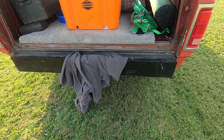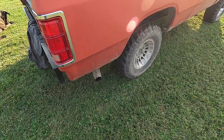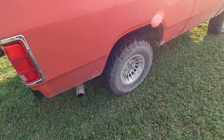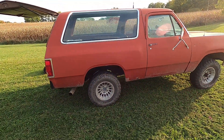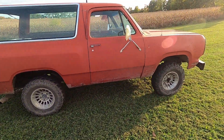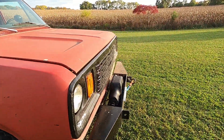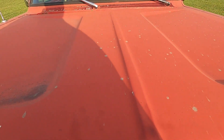Got the custom bumper there. This side actually looks pretty good — this is the good side. It's got the '70s hood on it.